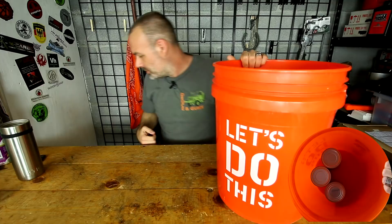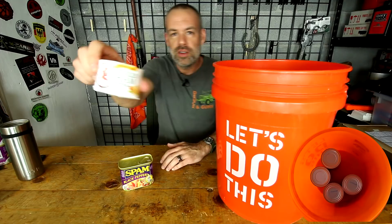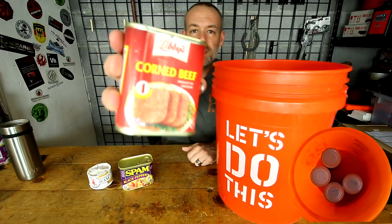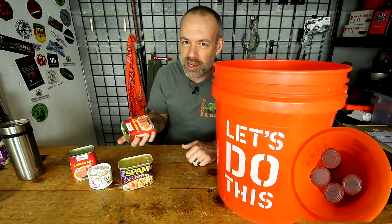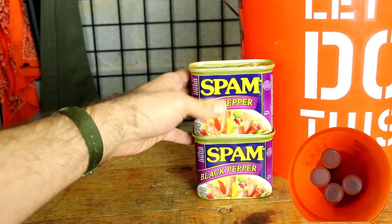We have meats. You want to get your Spam. You want to get your deviled ham — get your deviled ham in here too. You've got even some corned beef, corned beef in the can. The canned meats last a very long time. They're very filling. They have very high caloric content — lots of fat, lots of calories. That's exactly what you want when food goes short.